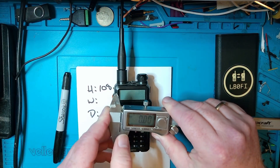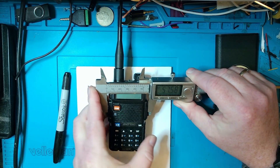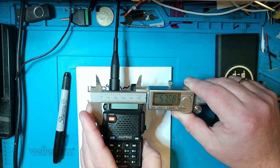I'm just going to zero the calipers so it's relatively accurate. The width of the radio is 57.58 millimeters — let's call it 56 millimeters.